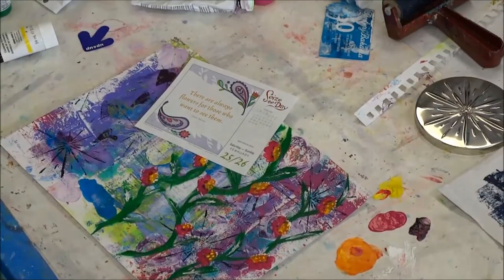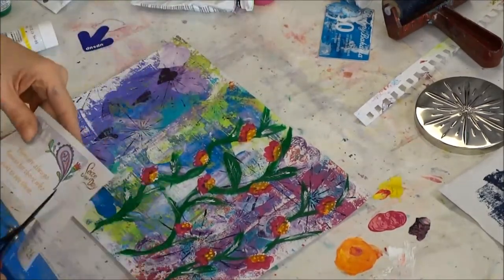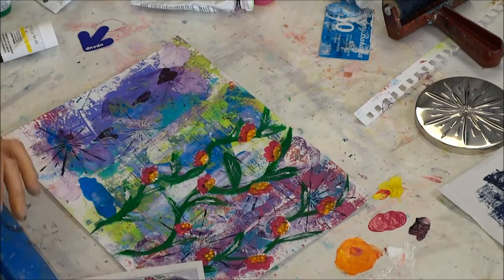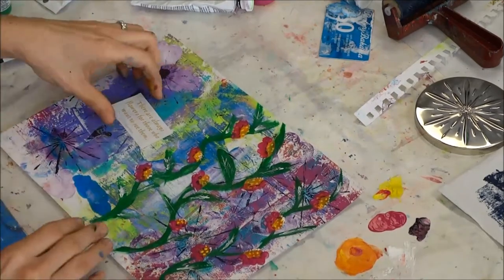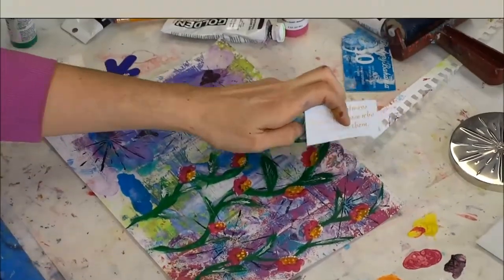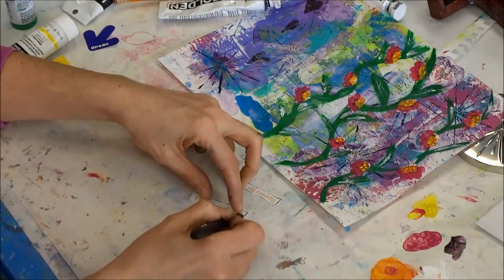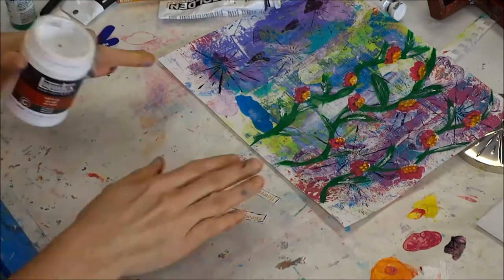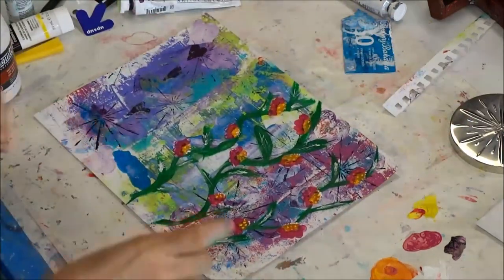I have a quote that I'm cutting out and then cutting into three separate lines. I use heavy gel matte medium to glue it down, but any glue works — even a glue stick. Then I'm using a regular ballpoint pen to outline each line of the quote.